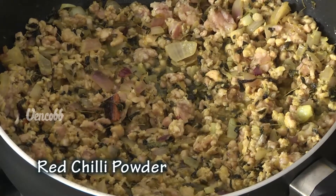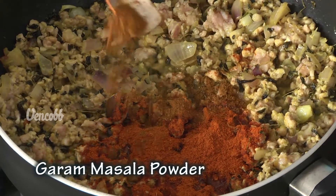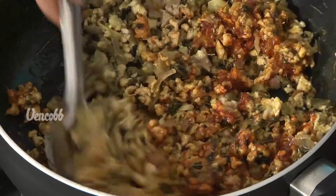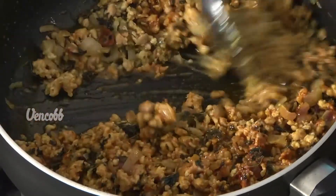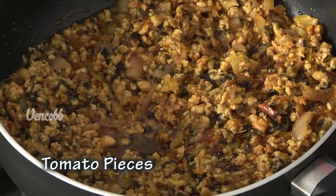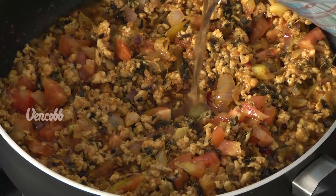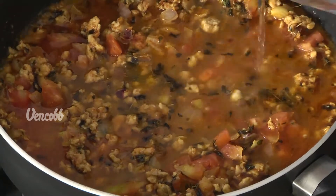Now add 2 teaspoons of keema seasoning, then add 2 teaspoons of green chili, then 3 teaspoons of fresh parsley, 1 teaspoon of garlic in olive oil. Add 1 teaspoon of onions and garlic in olive oil, then add 3 tablespoons of olive oil. Put it all on top in the pan.